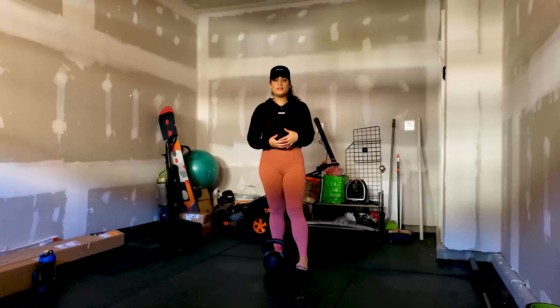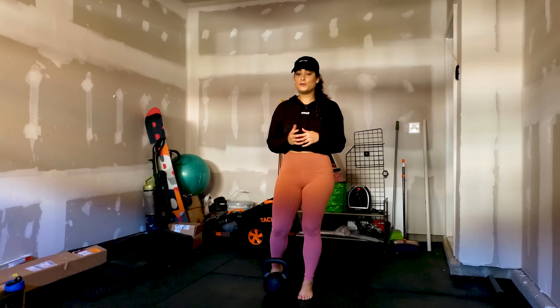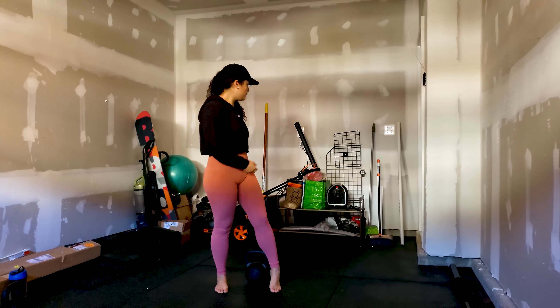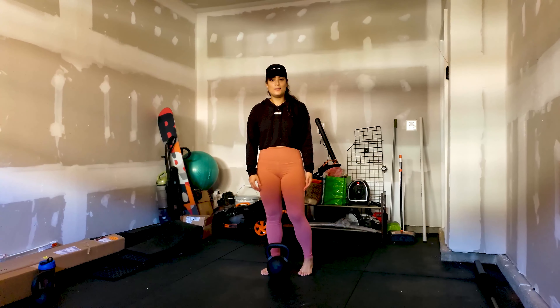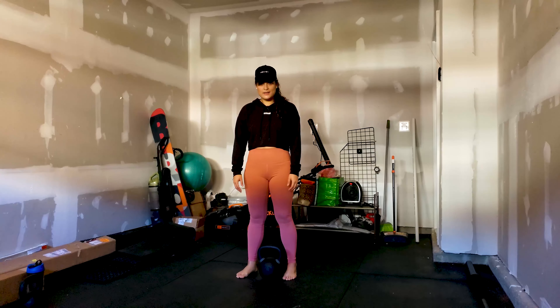We are going to move into the routine — our five favorite back workout exercises to do with this kettlebell. If you hear some noise in the background, please excuse it. We have our heater going because it's cold and we like to get a good sweat going as we're working out. So let's move into the first workout.